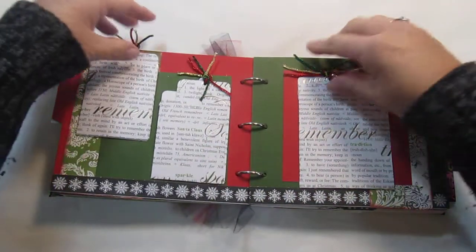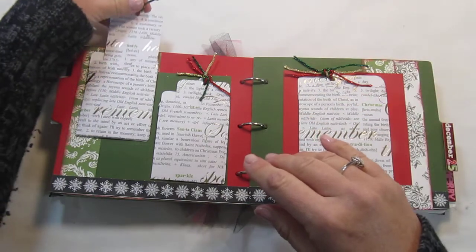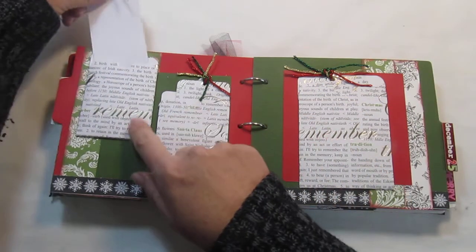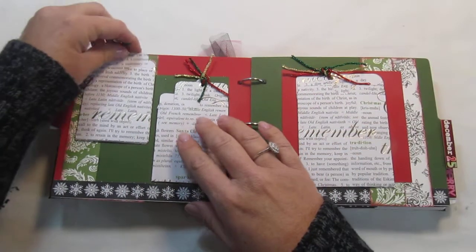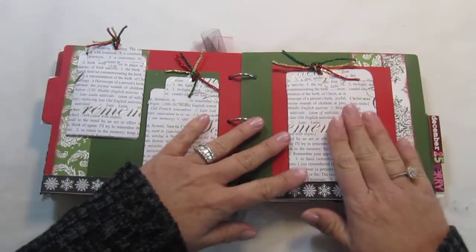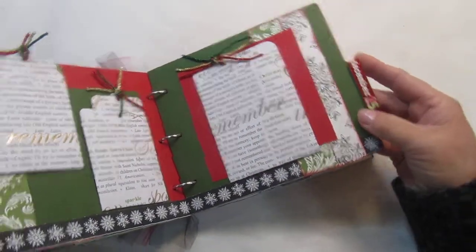On this page here you've got some real sparkly ribbon and some tags that go inside these little pockets, and then the other side you would journal on. It has two medium sized ones on this page and a larger one on this page. And then the little tag here says December 25th.